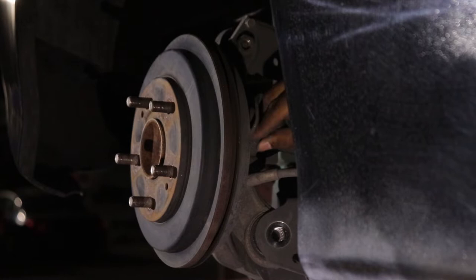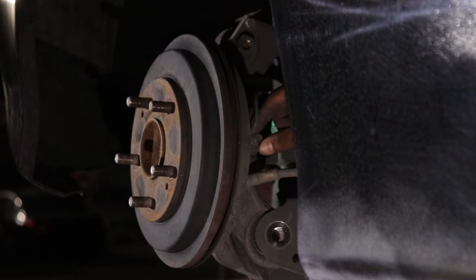Once you have those bolts loosened you can go ahead and remove the ABS speed sensor. You can reuse the one from your drum brakes or you can just replace them. A 10mm bolt will take this sensor out.